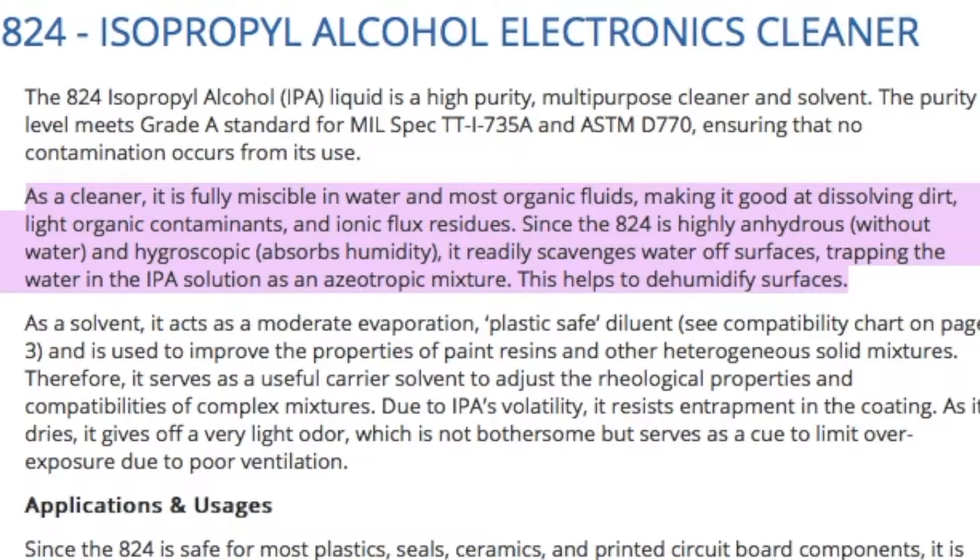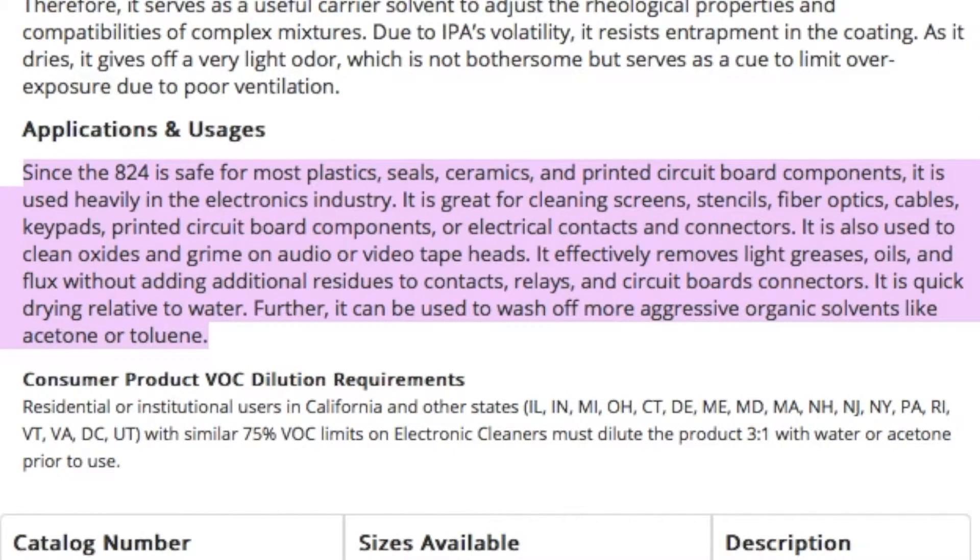This helps to dehumidify surfaces. Further, since the 824 is safe for most plastics, seals, ceramics, and printed circuit board components, it is used heavily in the electronics industry. It is great for cleaning screens, stencils, fiber optics, cables, keypads, printed circuit board components, or electrical contacts and connectors. It is also used to clean oxides and grime on audio or video tape heads.